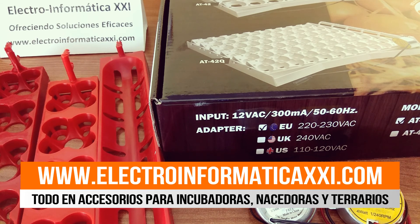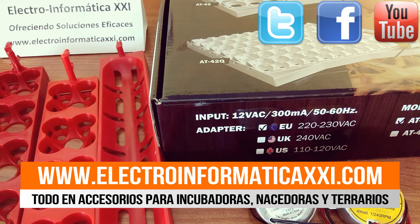También os recordamos que podéis suscribiros a este canal para estar al tanto de todas las novedades y de todos los tutoriales que hacemos mes tras mes aquí en nuestro canal de YouTube, y seguidnos también en las redes sociales, en Facebook y Twitter. Pues nada más, os dejamos, hasta la próxima, ¡un saludo a todos!